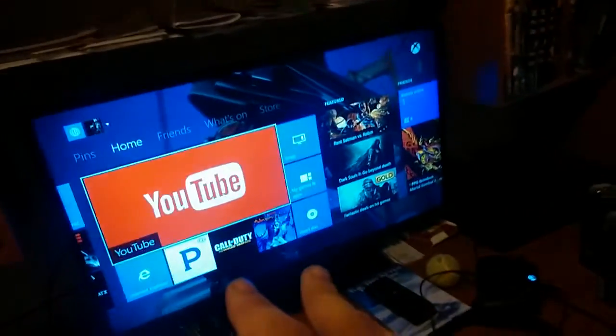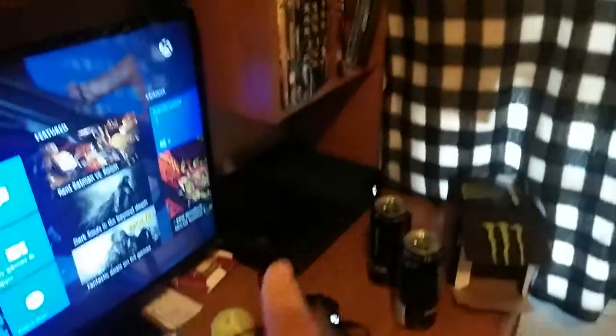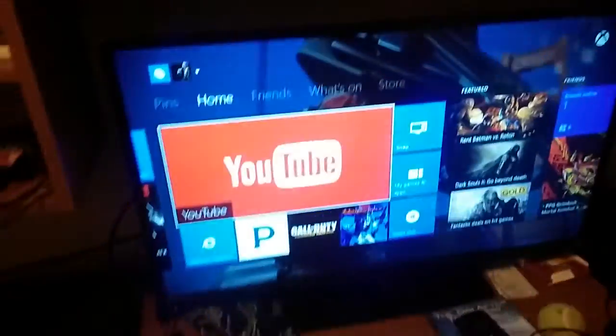The PlayStation is on this side with the controllers and games up there, and then my TV and Xbox are over there — you can see I got it on right now.